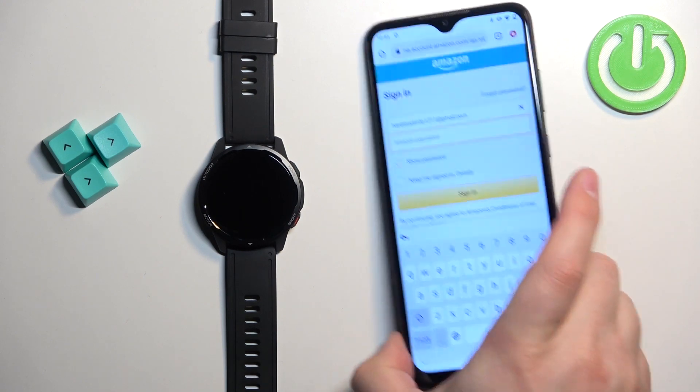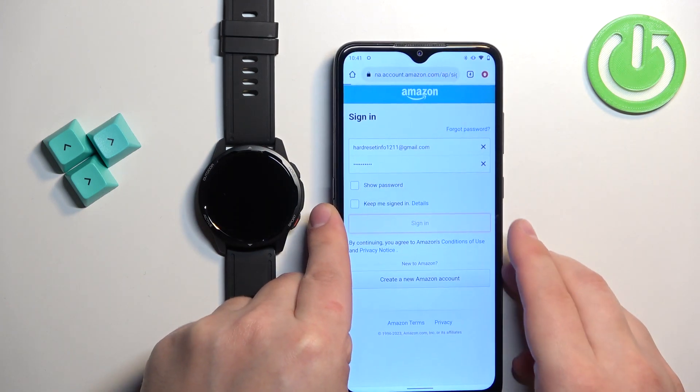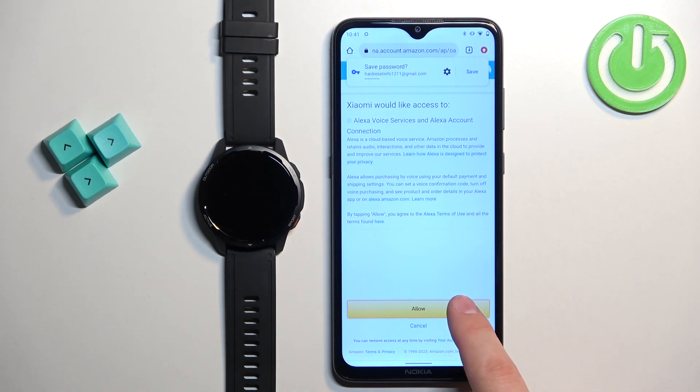Now we need to log into an account. Tap on 'Sign In' to login. After you log in, you need to tap on the 'Allow' button.